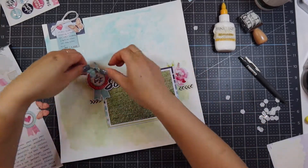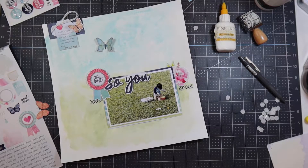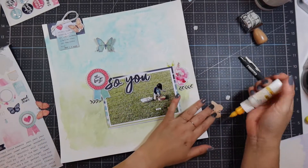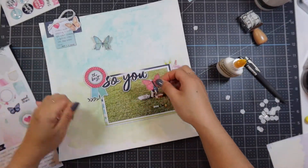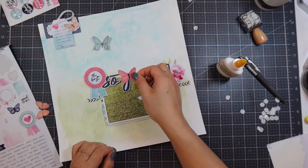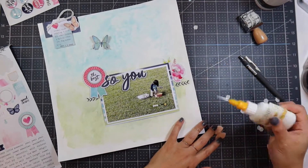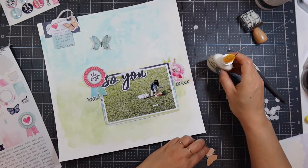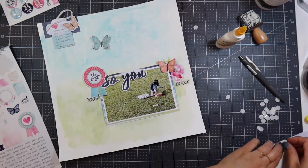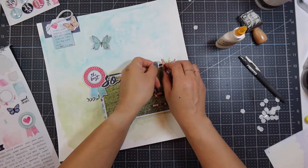I'm using my fine line applicator with Scotch quick dry adhesive and putting foam on each side of the butterfly wings so it looks like they're flying with the wings up. These are butterflies I fussy cut from one of the cardstocks in the collection. I'm going to put five butterflies on the page, moving them around to make sure none of the same colors are next to each other. I put Stampin' Up foam dimensionals on each side of the wings so they look like they're in flight.